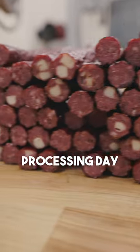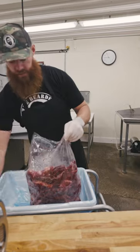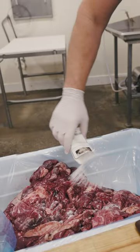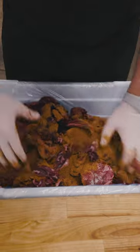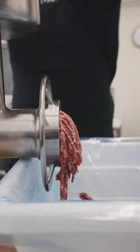It's processing day. We have 25 pounds of venison trim that we saved from Ben's deer, one pack of our sodium nitrite pink cure, and one pack of our cajun seasoning. Cajun is one of our favorites to add to a stick — it gives it a nice peppery flavor. So we'll hand blend this.